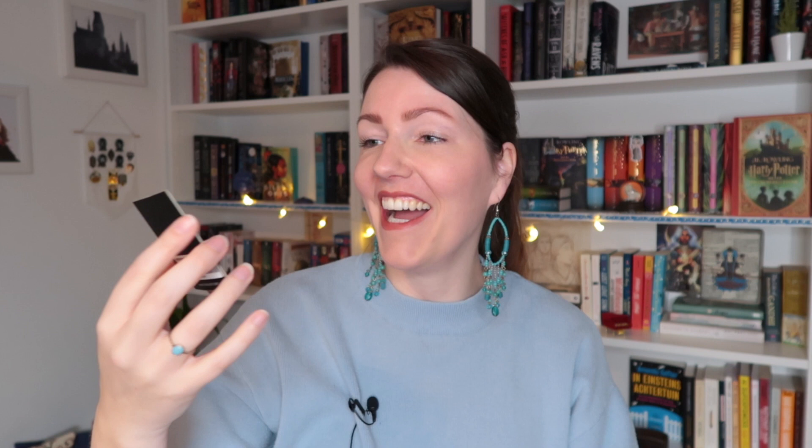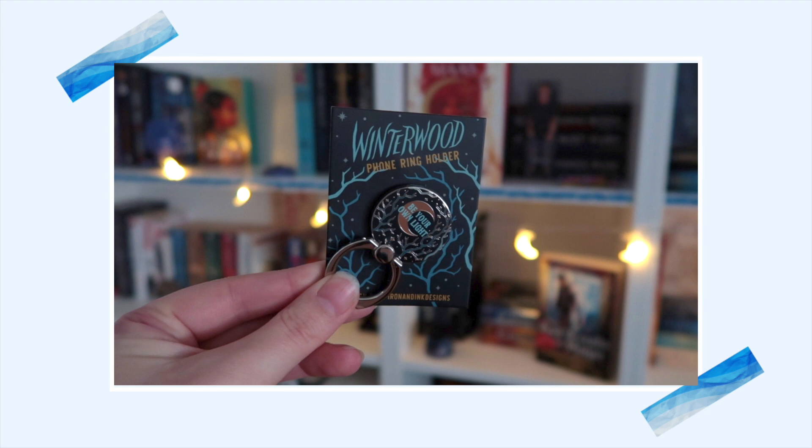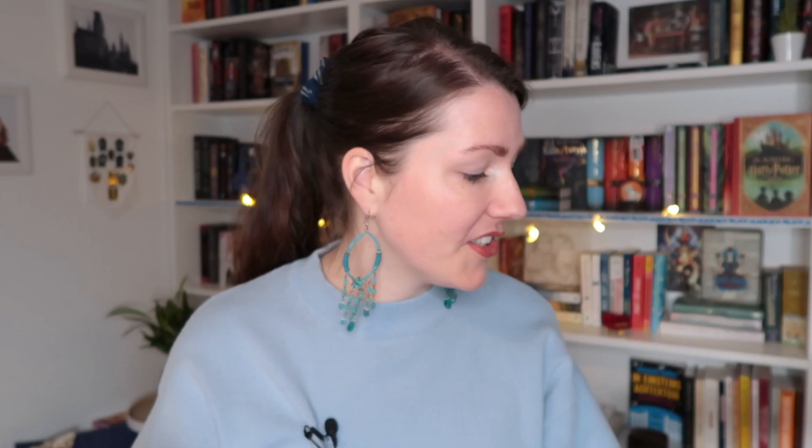Oh, do we have a pin? It's a little bit bigger than their pin bags. Yes, I needed one of these — it is a phone ring holder inspired by Winterwood. I recognize the cover. They did a really nice job with this design: 'Be your own light,' and there's a moon, some stars and some branches. I actually just treated myself to a new phone — this is an iPhone 12 — and I still need a phone ring holder to put on my phone. That is gonna look so awesome. This is exactly what I meant with practical items because who doesn't need a phone ring holder. I don't know about the colors though because this is mint green and this is silver with blue, but I'll make it work.